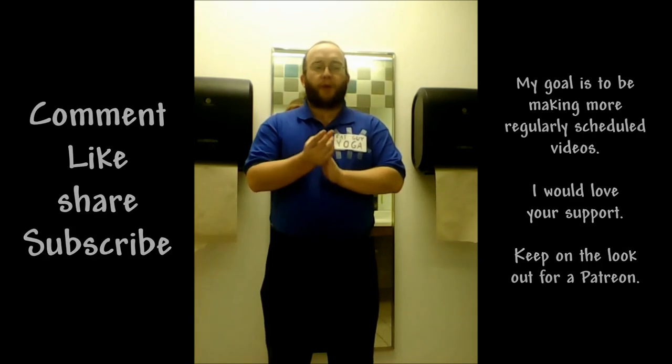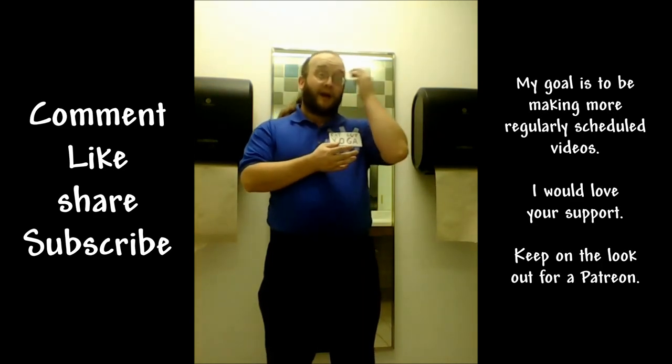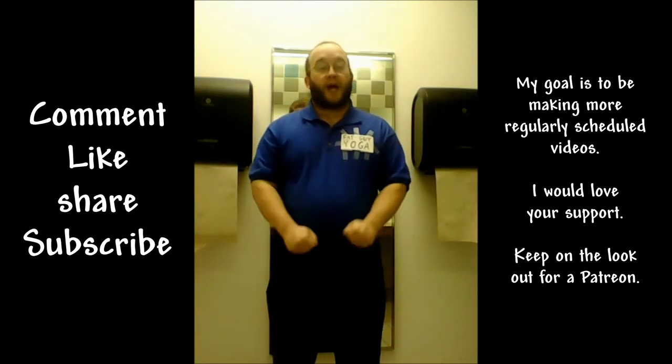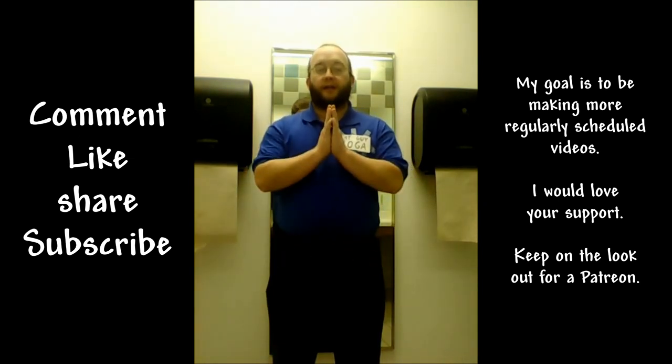Thank you all for coming. If you have any questions, leave them down in the comments section. I will do my best to address everything. Thank you for stopping by. Happy New Year, and namaste.